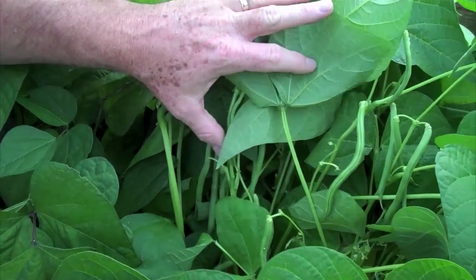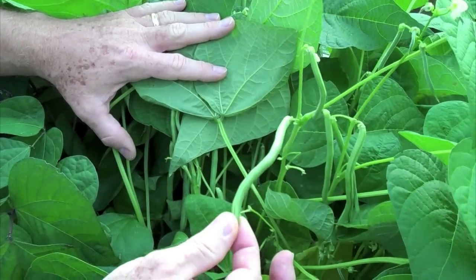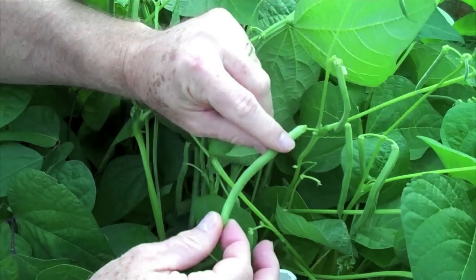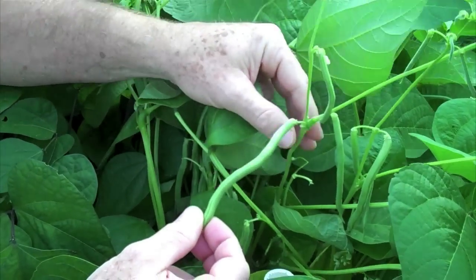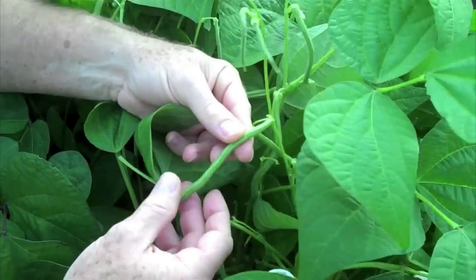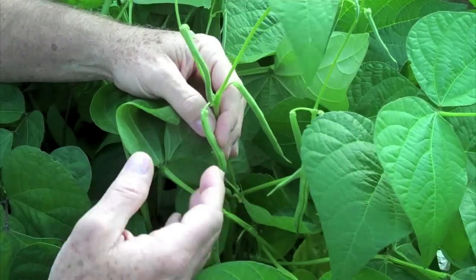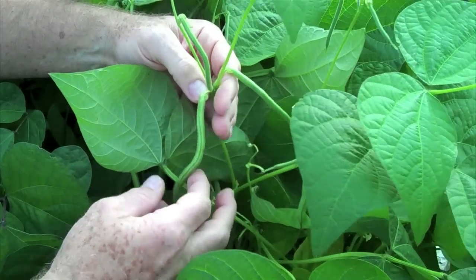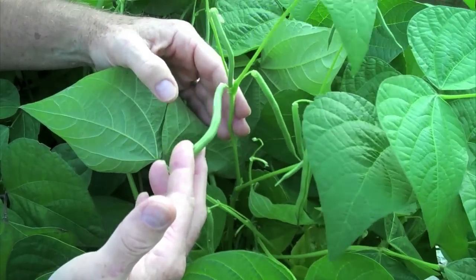The first variety I've got here are Blue Lake green beans. These are the kind of beans you often see in the store — they're a cylindrical bean. You also see a flat bean in the store called a Kentucky bean, but these Blue Lakes are very popular. I like them and it's the kind I grow. These are all bush varieties. Of course there are varieties that have vines, but I like the compactness of these beans.